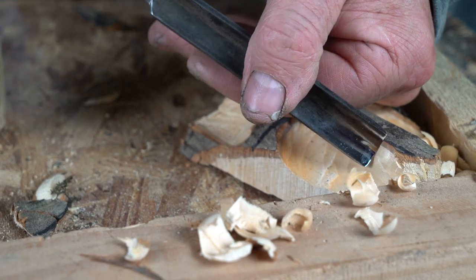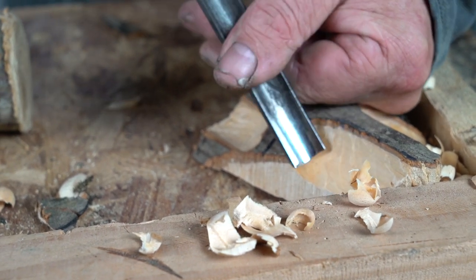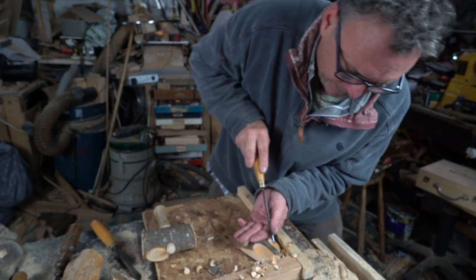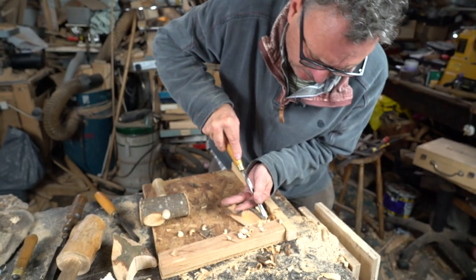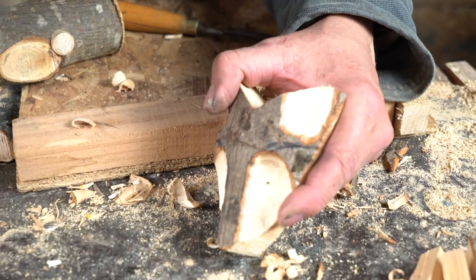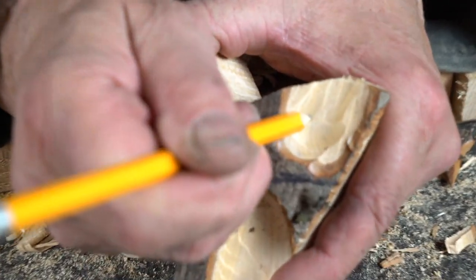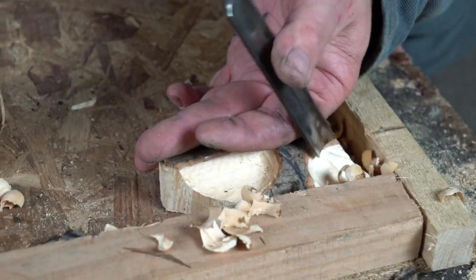Depending on the age group you're working with, especially year five or year six, this technique of using the chisel is less likely to happen. Some children will do it brilliantly, some will really struggle. It's worth showing them and encouraging them, but if they really can't manage after some time, they can just go back to using the mallet. You can see exactly when I've hit with the mallet — all these little ridges going across. If I'm just pushing the chisel through, that won't happen, so you get a better finish. Your tools have to be really sharp.